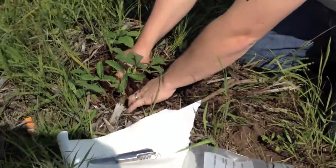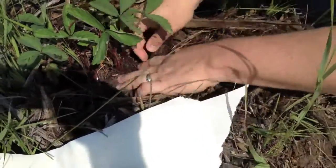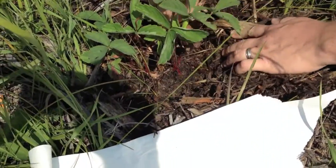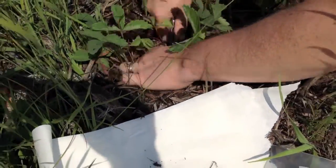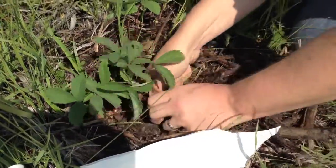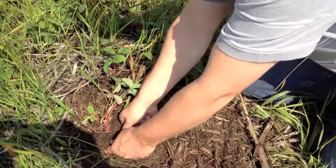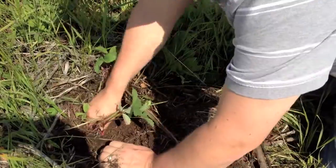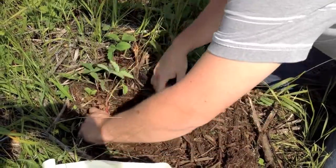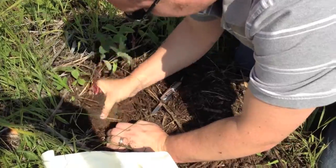We're going to zoom in here. We've got a couple of them identified and they're nicely mulched. You can clearly see the crown of the plant down here. What we're going to do is loosen up the soil around it — it looks nice and soft. Once we got below the mulch it ended up being a little bit tougher clay, so I'm just cutting around it trying to make sure the root ball is as intact as possible.